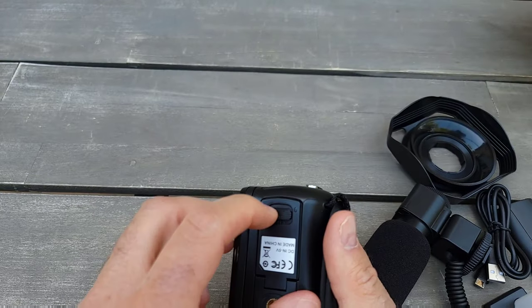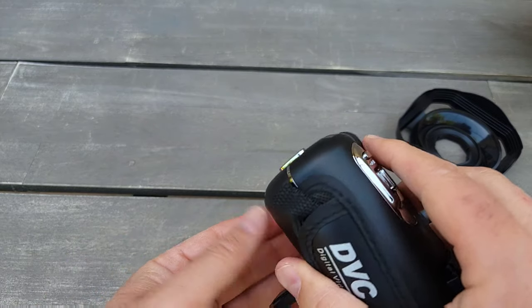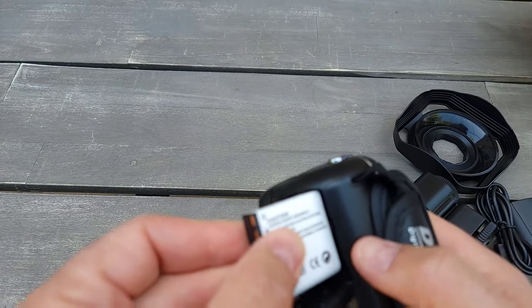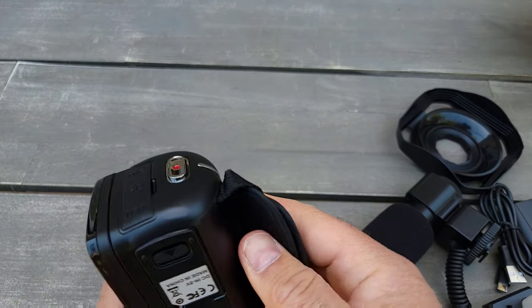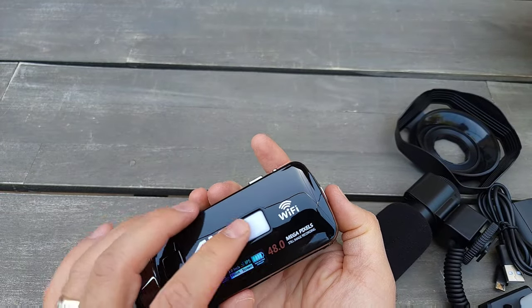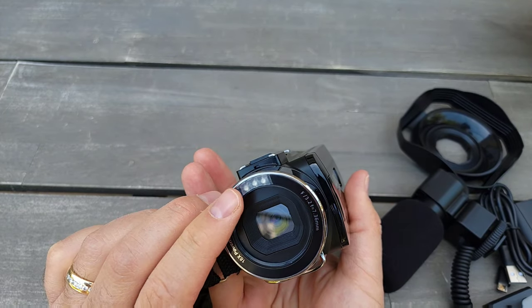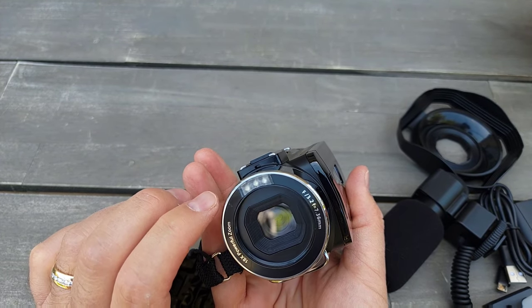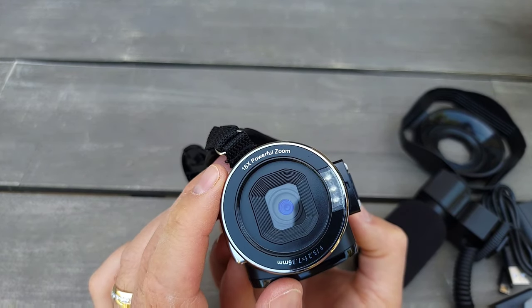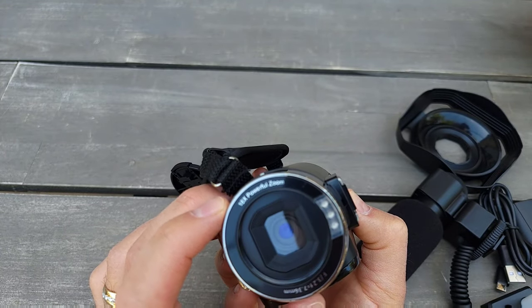There's a slot for your hand strap and there's another battery — so it comes with two batteries, even better! It looks like it has night vision and related features, and it comes with 18x zoom.